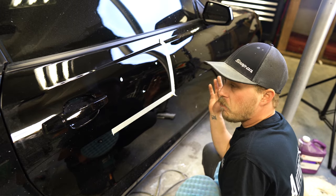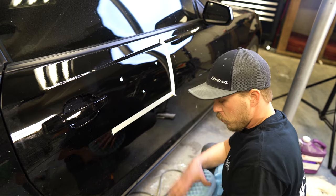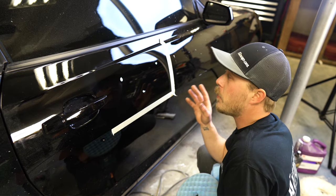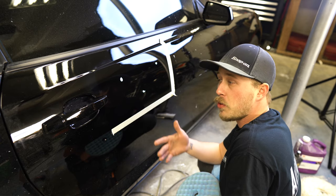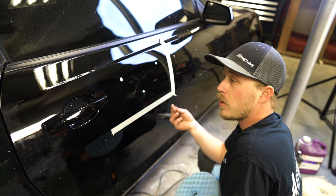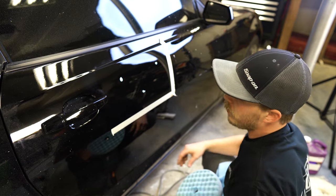As you get done with your black polish you move on to the blue pad. Every time it's a little less and less compound — your compounds or polishes start to go further. The less grit they have in them, the more oils and greases they will have in them.